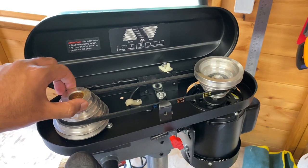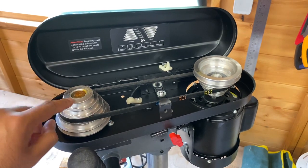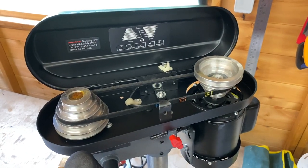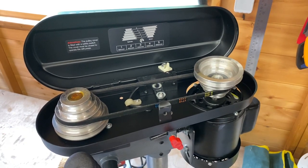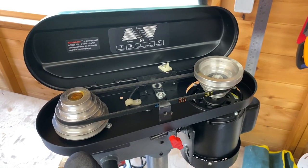One of the good things about this machine is that these pulleys are actually metal. A lot of the cheaper machines have plastic pulleys, so hopefully this will last a bit longer than some of its cheaper counterparts. It's currently set on the middle speed, so I'll leave it there for now and test it at middle speed, though I'll probably end up using the slower speed for most operations.